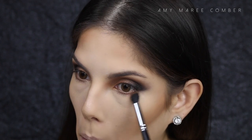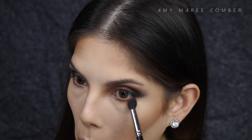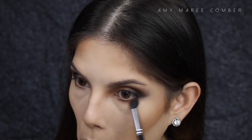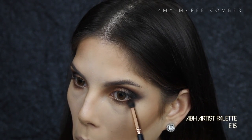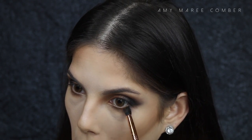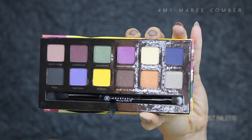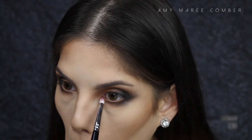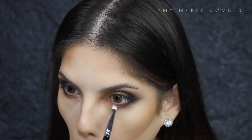To finish off the eyes, I'm smoking out that Caramel colour all the way along the bottom lash line. Just in the outer corner, I'm applying that coal colour and connecting it to the top outer corner. Then in the inner part of the lower lash line, I'm applying that orangey Orange You Fancy shadow, just for a bit of something different.